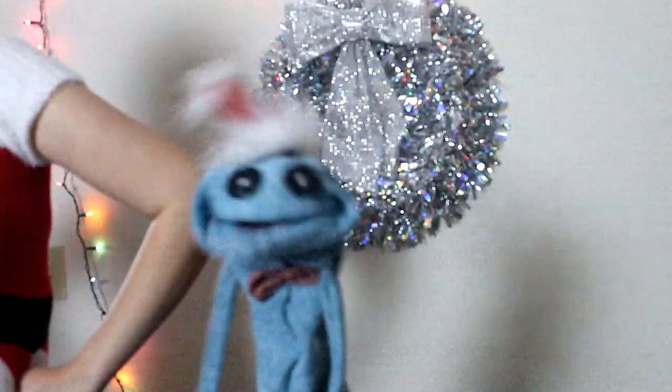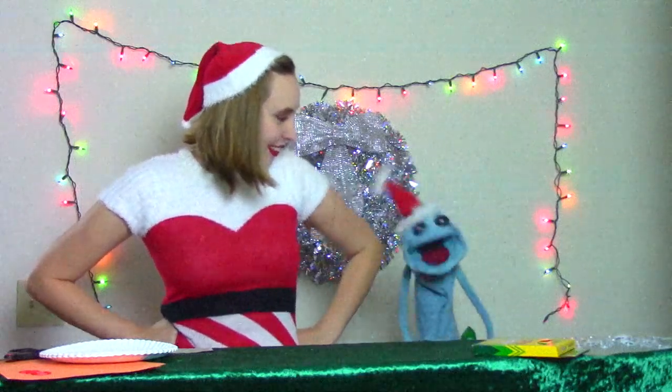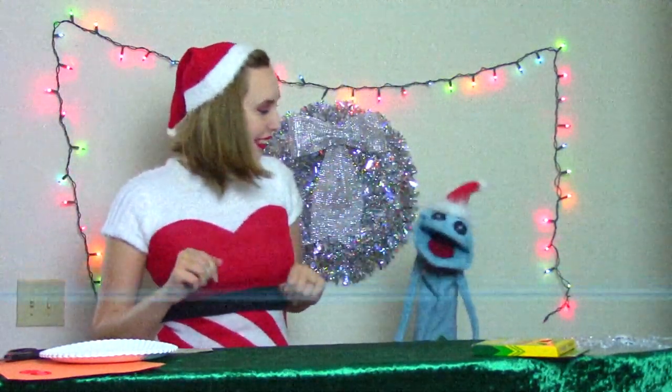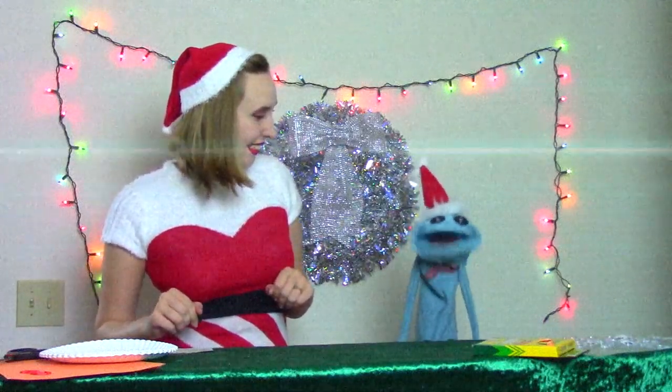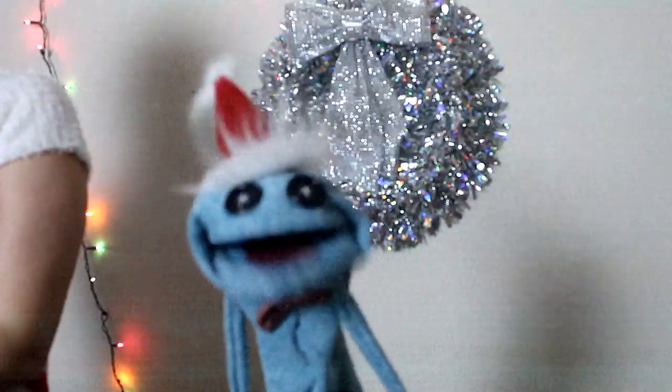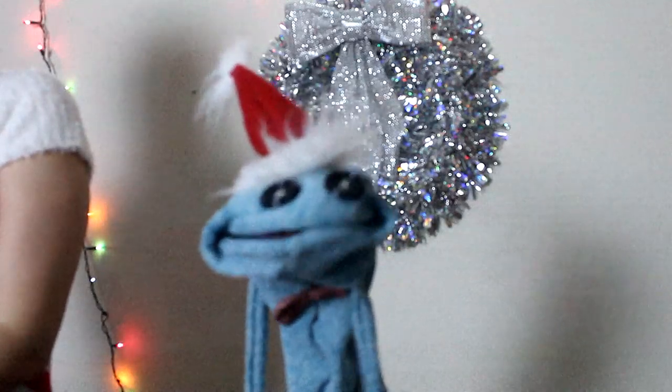Ho, ho, ho, and welcome to Socko's Craft Corner! We would like to wish you a merry, festive, nondescript, fun, snowy time! I am here as always with a walking, talking, top-of-a-tree angel, Audrey!